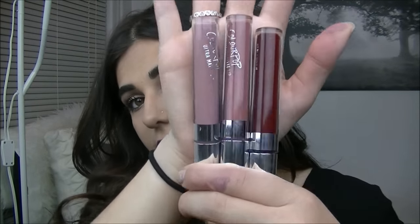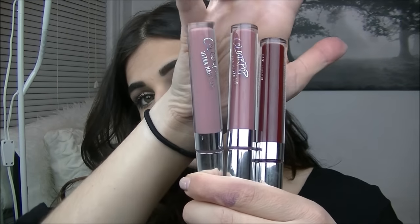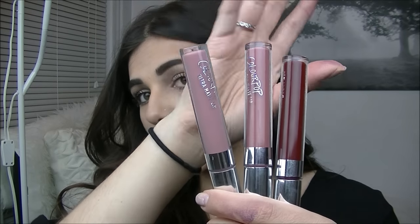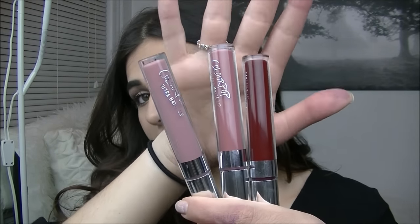I also bought Beeper and Lax. These colors are all very different and all very beautiful. Beeper is more of a pastel pinkish purple, Lax is more of a brown with taupe and purplish undertones, and Trap is a black and red. I like them all very much.